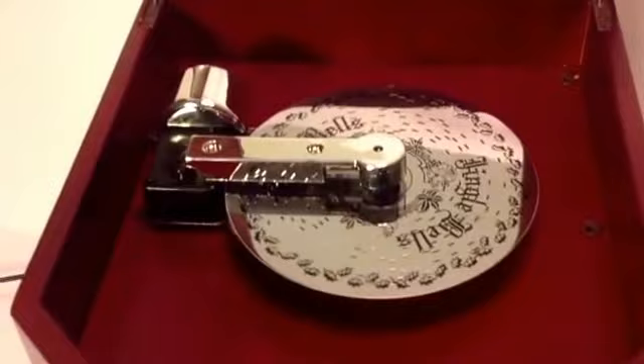Now the way the player works, it's animated and it's lighted. If we just reach around the back and flip it on, the disc turns and plays Jingle Bells.